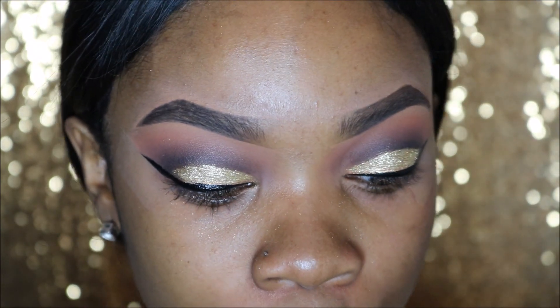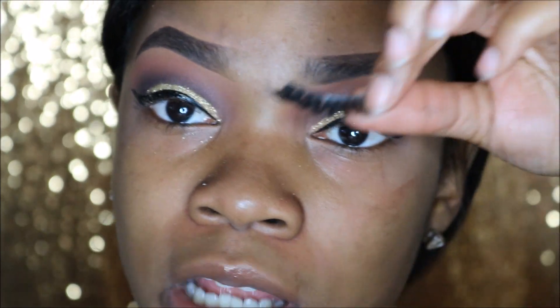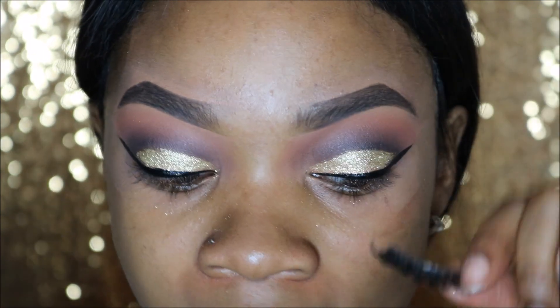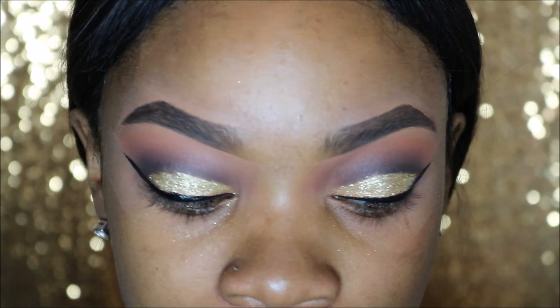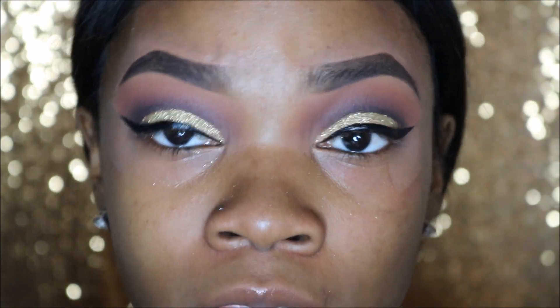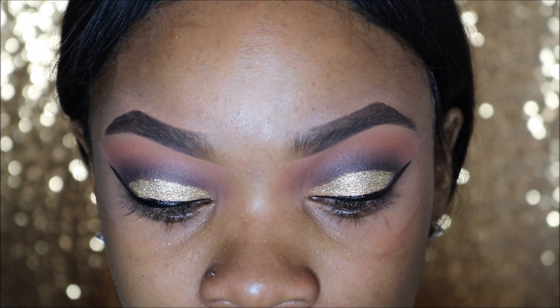Now we're going to go and apply our lashes. I'm using my Doda lashes in style D305 — I've been using these faithfully every single day. My favorite lashes from them, period, and they're really inexpensive. I have a coupon code for them — I will leave it in the description box below. I'm using my Ardell lash glue and I'm just going to coat them and apply them off camera. Okay, so I went and applied my lashes off camera.